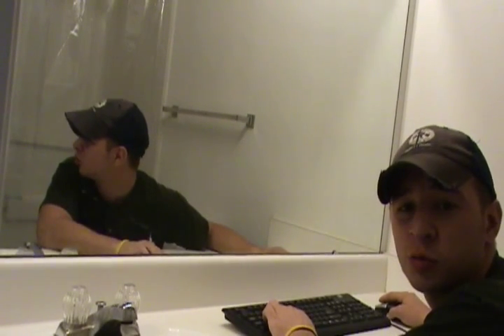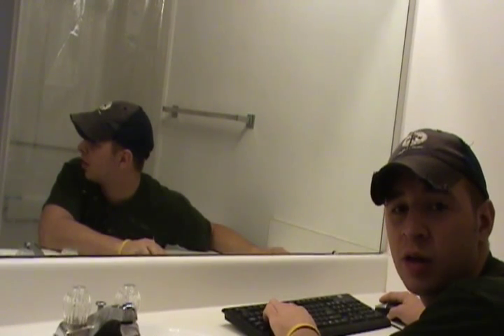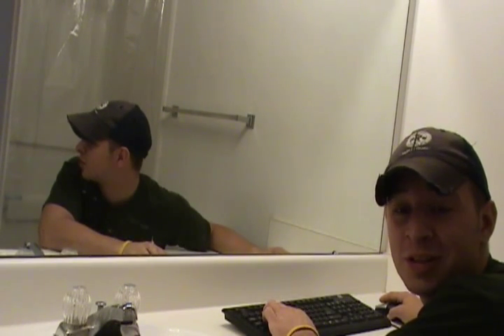What's up guys, it's Bucky. I just wanted to make a video real quick to show you guys how I hooked up my computer monitor to my bathroom mirror. I actually wanted to do this because I wanted to watch music videos on YouTube when I was taking a shower.